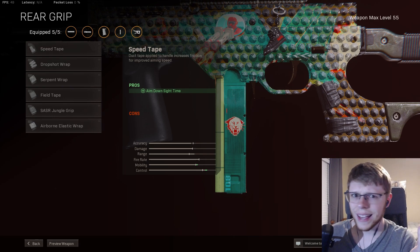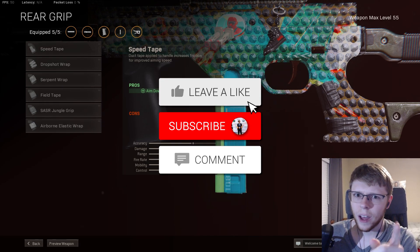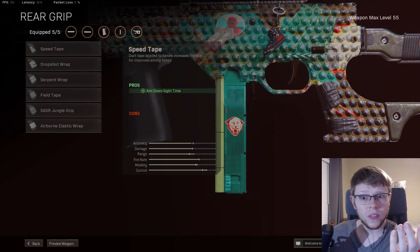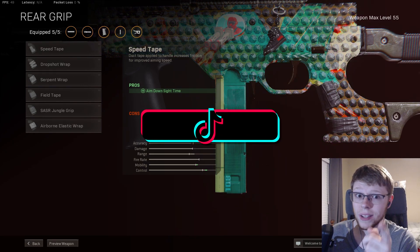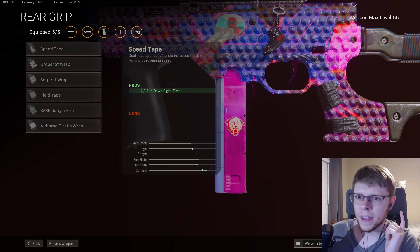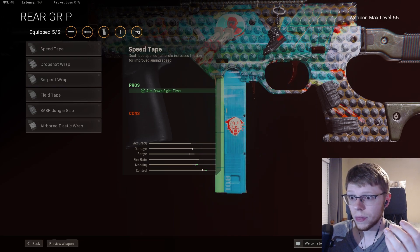Lastly, I want to know — are you guys liking the style of video? If you are, let me know in the comments below by liking, commenting, and subscribing. I enjoy doing this type of content. If you guys have any ideas you want me to test out, I might be doing an updated suppressor versus agency suppressor video soon — I am doing one. If you guys have any other weapons or attachments you're curious about, like the grips, let me know.